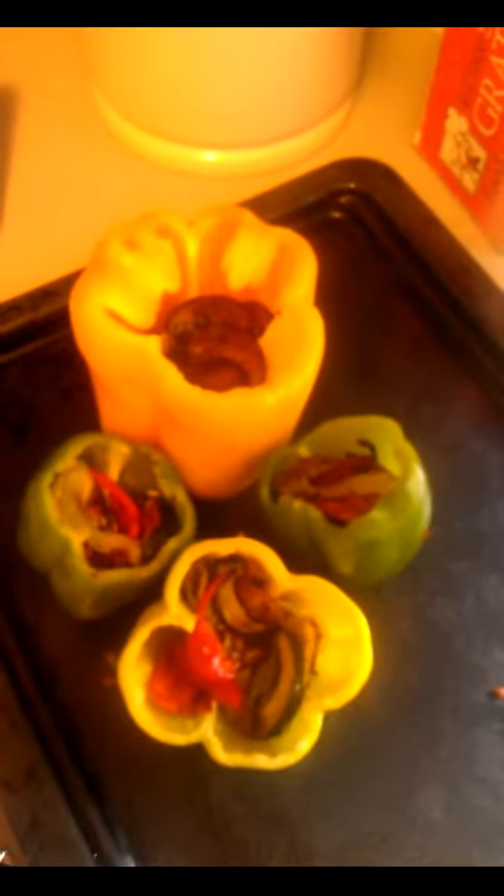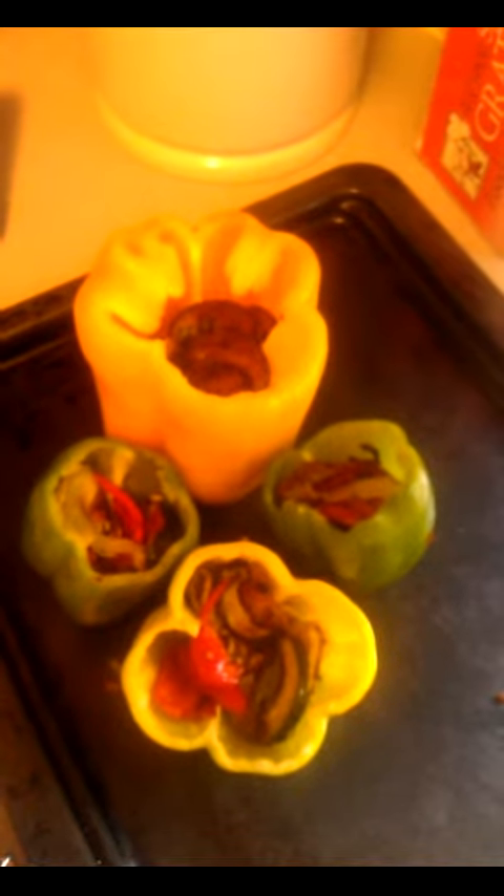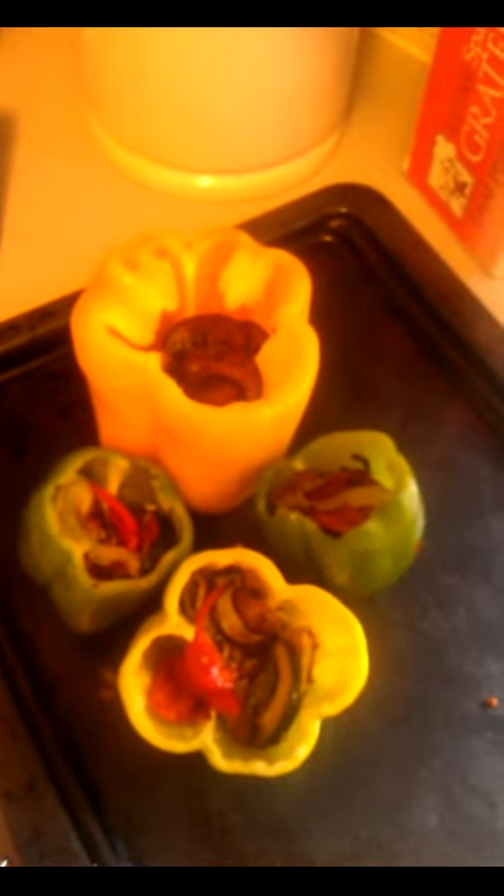The peppers are now stuffed with vegetables, and then I'm going to top them off with some rice. Next I'm going to whip up a pesto vegan mayonnaise to go on top of these once they come out of the oven. I'll also add some green olives to the peppers just before I put them in the oven at 350 degrees for about 25 minutes.